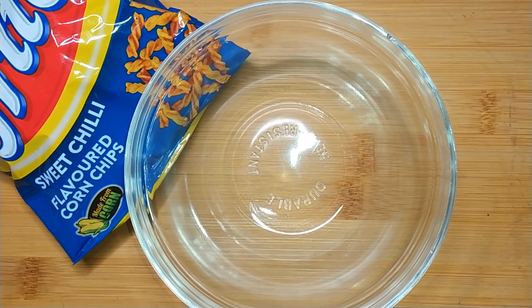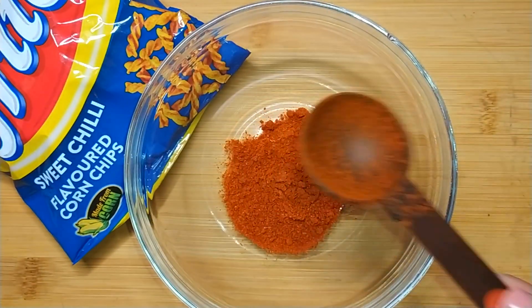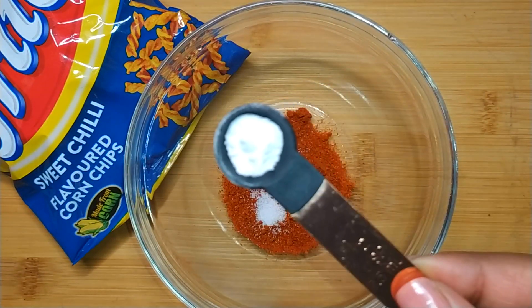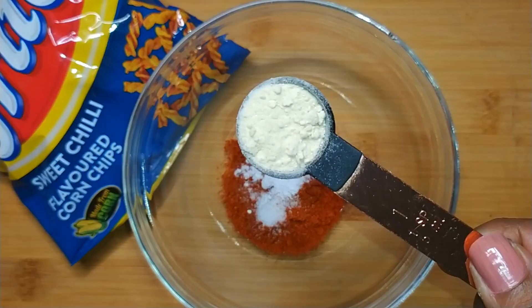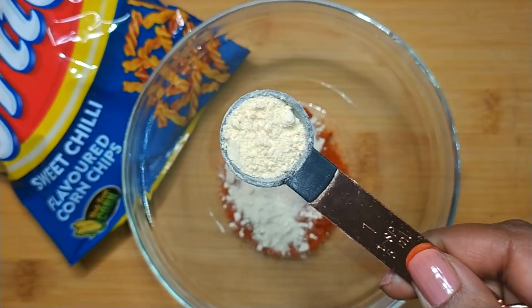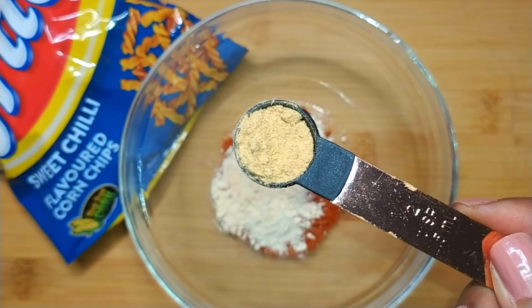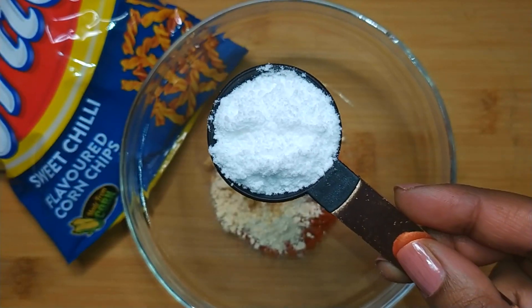First we're going to start with the sweet chili seasoning, so add chili powder to a bowl, add in salt, monosodium glutamate which is MSG, onion powder, garlic powder, ginger powder, and icing or confectionery sugar.